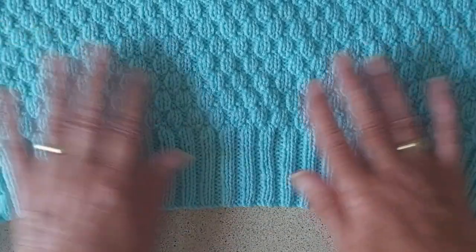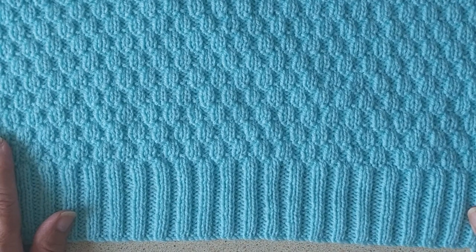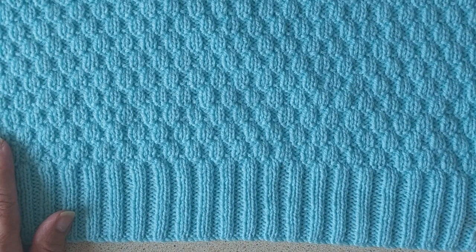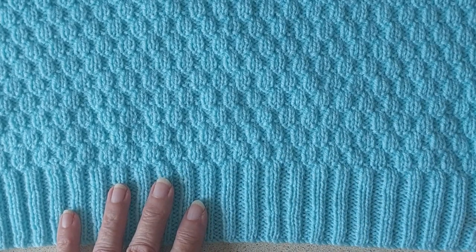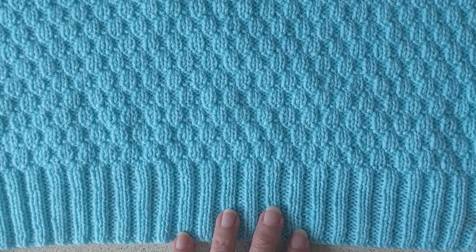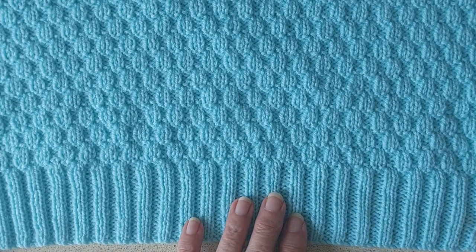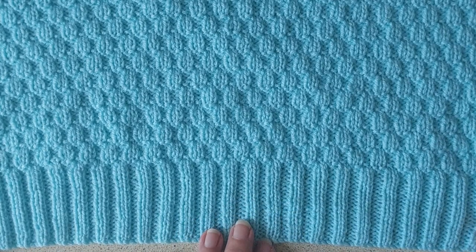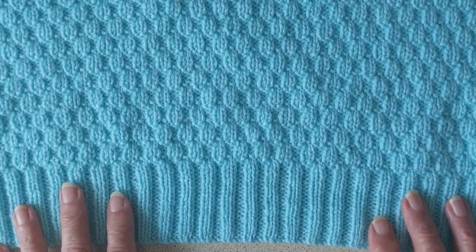For this one I cast on 126 stitches and I've done a 2x2 rib. When I do the button and buttonhole bands I'll be doing it sideways, so anyone who would prefer to do the band single and just knit it all the way up and then stitch it on, I would advise you to do a one by one rib — because if you do a 2x2 rib and then knit the band all the way up it won't look right. So I advise just doing a one by one rib if you want to knit your band that way.